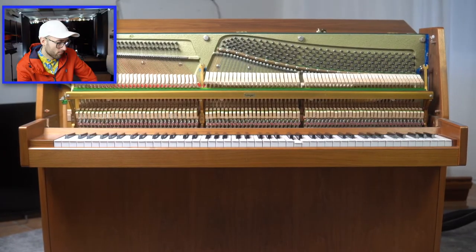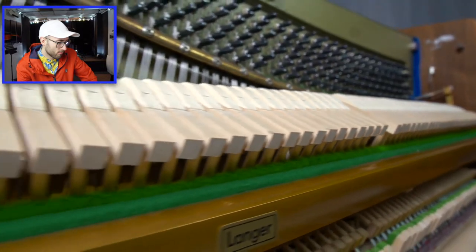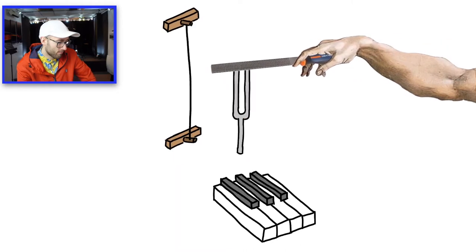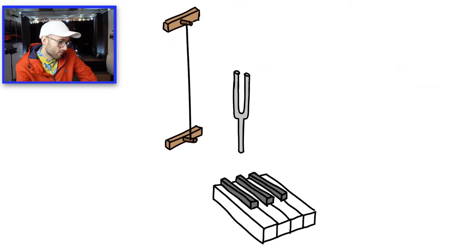A piano has 230 strings and these strings are getting hit by a total of 88 hammers. If I exchange every hammer with an actual tuning fork and modify the forks to match the notes on the piano, I will have the first piano in the world that will never go out of tune.